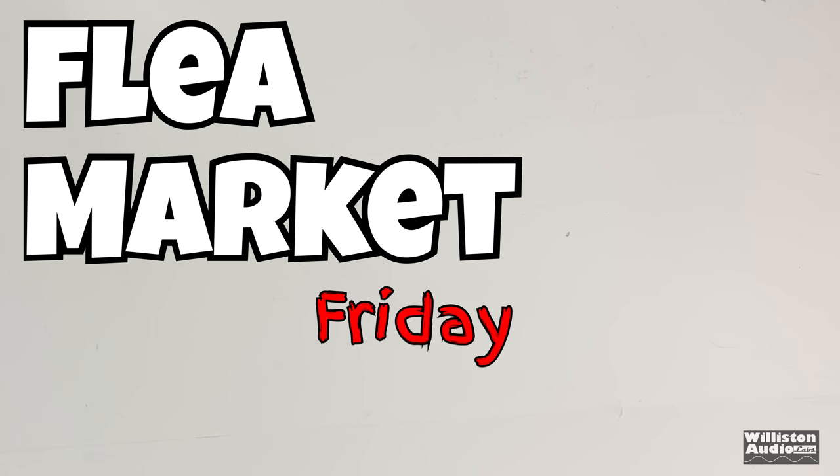What's up my homies? Today we're gonna do what we call Flea Market Friday. Understanding that it may not be Friday for you, but I like the hashtag.